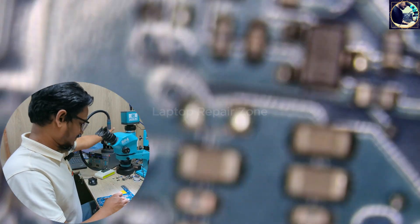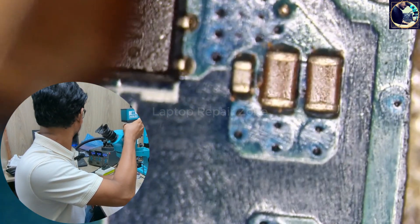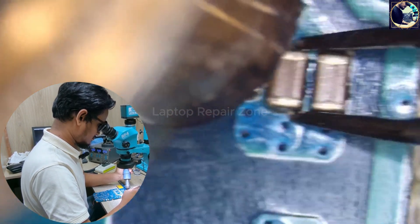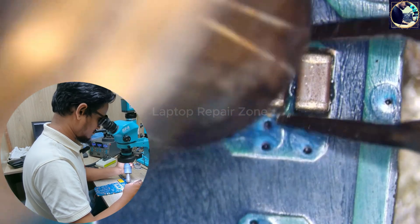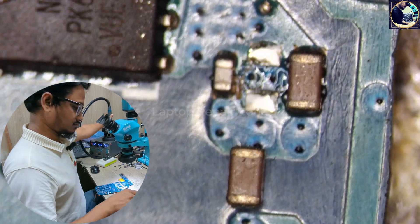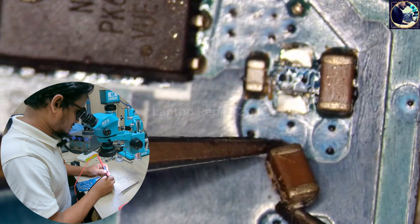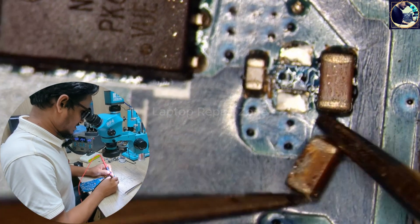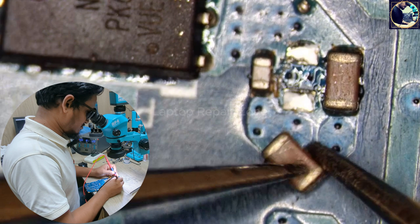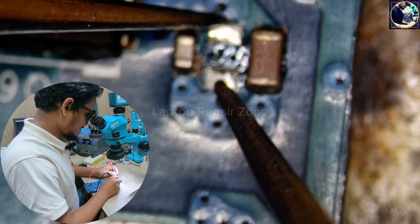So now I'm going to remove this cap and check again. This cap is shorted to ground — you can see it's cracked but it's not getting hot. Let's check this rail again — and it's clear now.